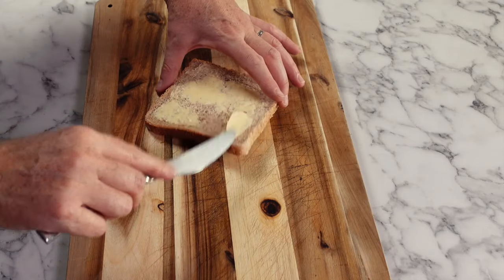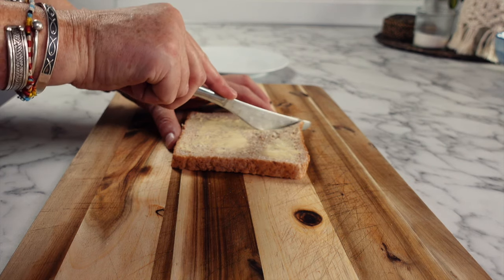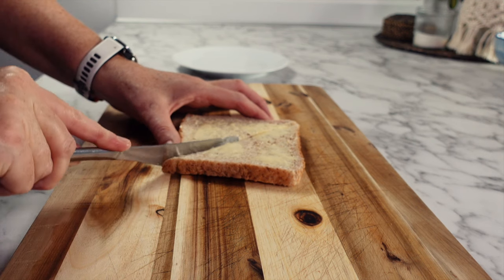This next part is an optional extra, but for me it's not a prawn cocktail unless you serve it with some bread and butter — and it has to be whole grain bread, make sure to cover it generously with butter. Let me know if you agree: butter is flavor.